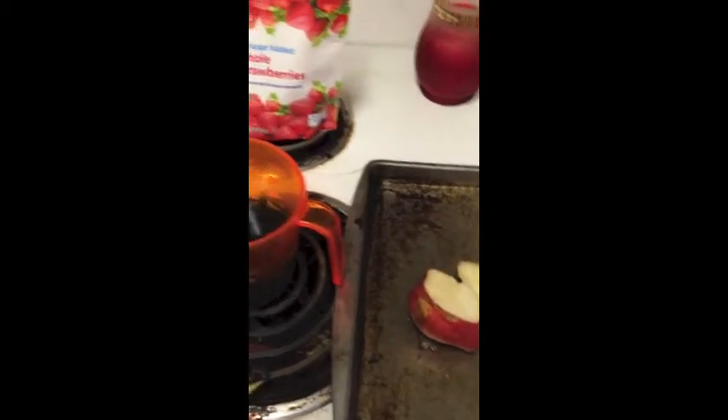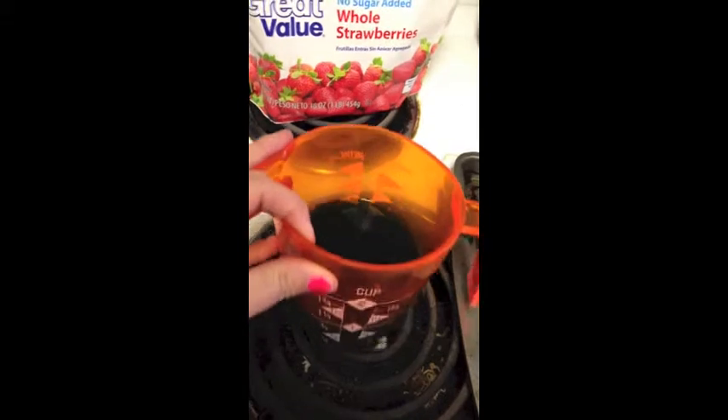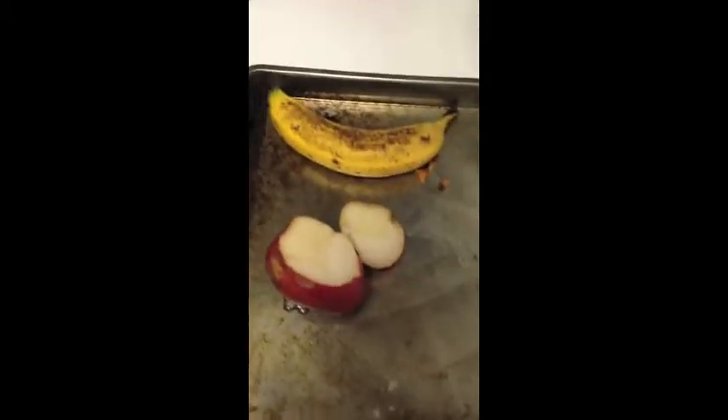The first thing you want to do is get all your ingredients. I have my strawberries — the Walmart ones that are just frozen — one cup of juice, my banana, and my pear. You're going to want to cut up your pear into